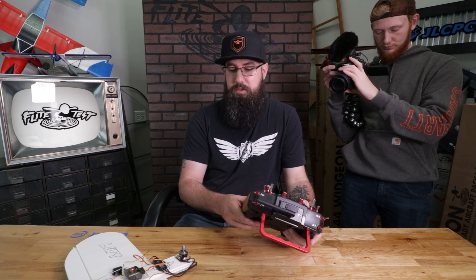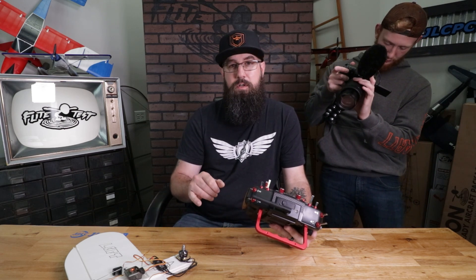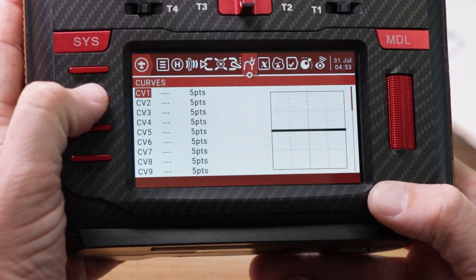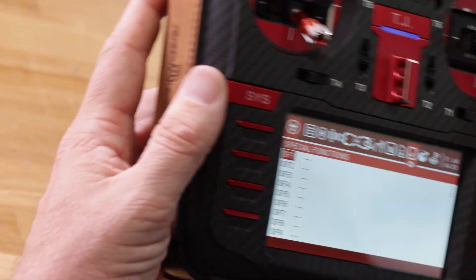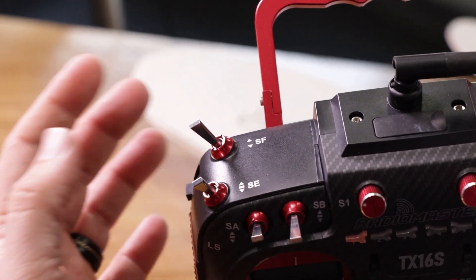You notice how our motor keeps spinning every time I barely blip the throttle. I don't want that spinning while we're setting anything up, so I want to put a throttle cut. Hit the page button over to Special Functions. I like to do it on the SF switch up here — it's a two-position switch. If it's pulled towards me I want the airplane to be active; if it's pushed away I want the motor disabled. That's purely personal preference.